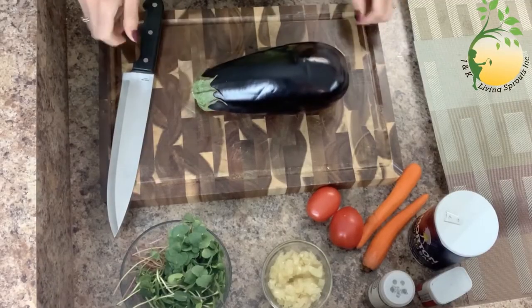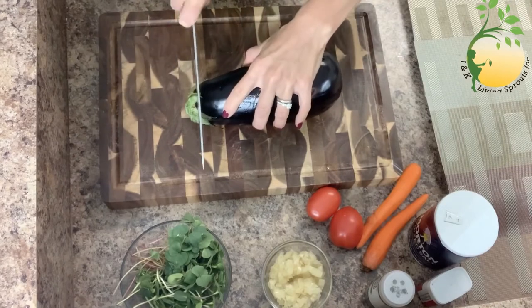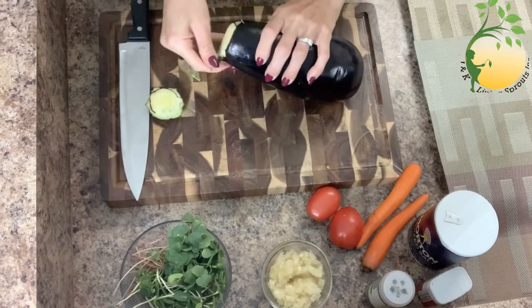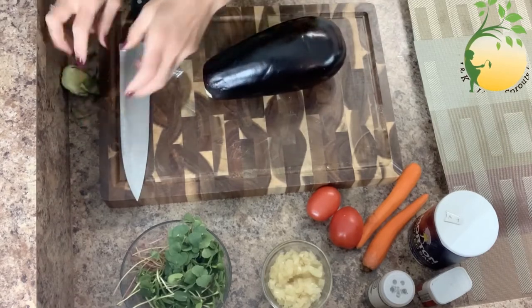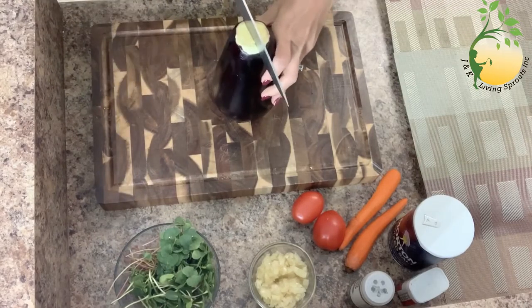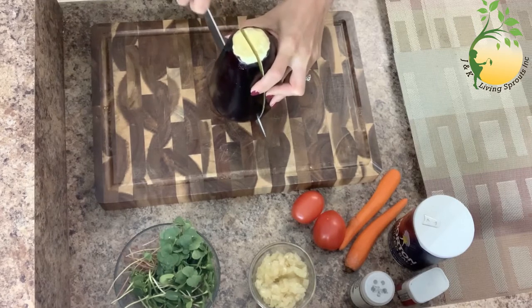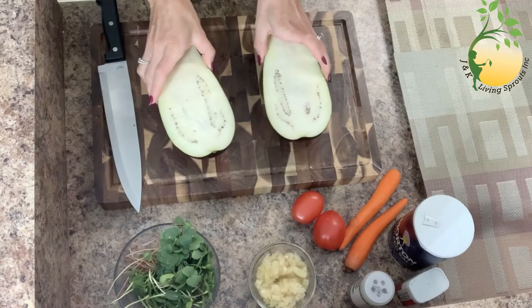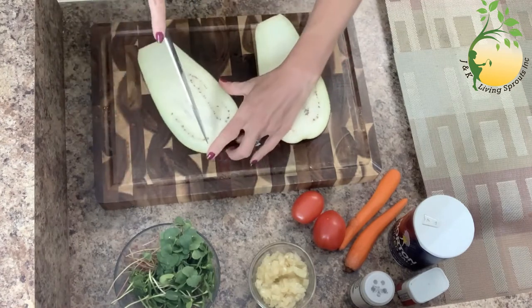And now what I'm gonna do, I will cut an eggplant. I will cut this, I don't need it. And I will cut the plant inside too.